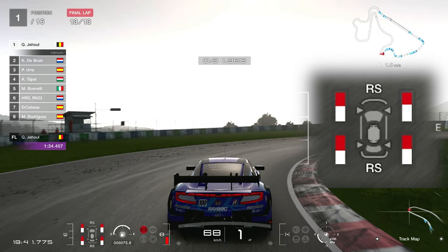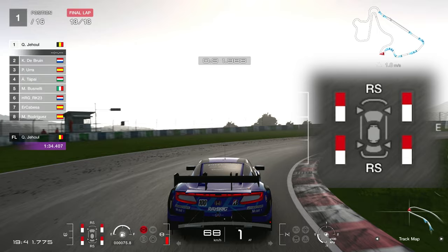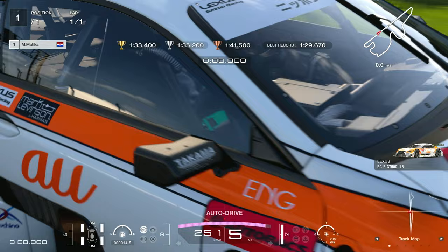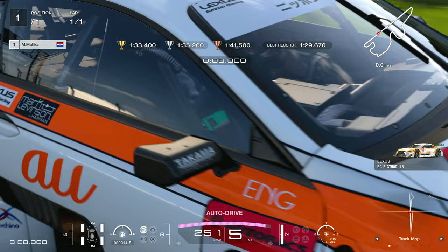I tried comparing his tire wear to mine and it was roughly similar, but I only had the right front tire burned up a little bit more. That was probably because of the excess rotation and the excess trail braking that I was doing.